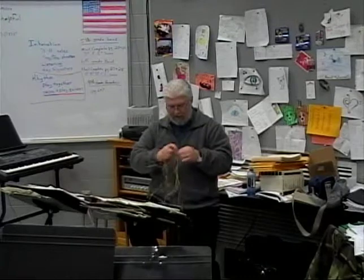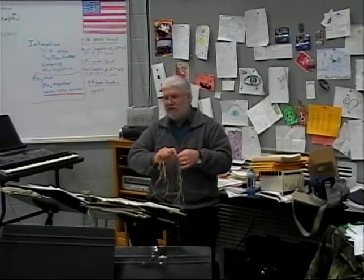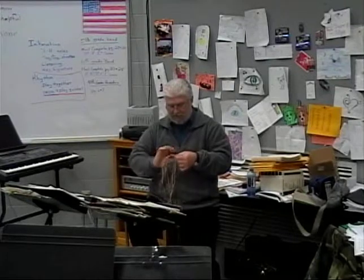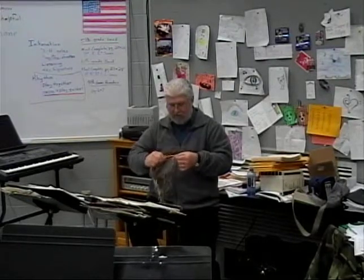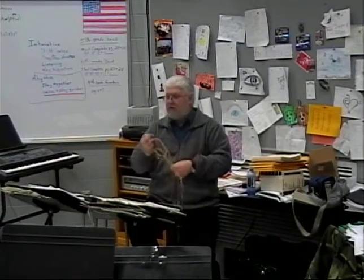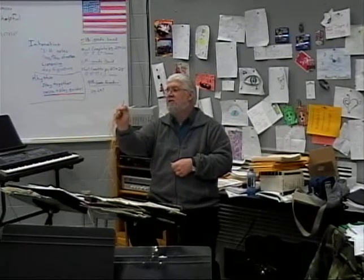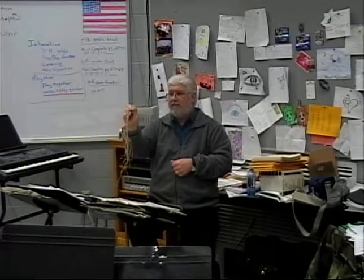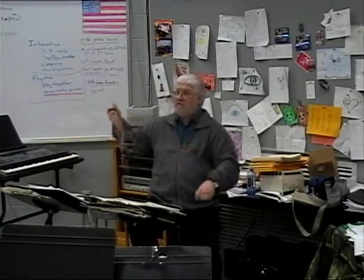Because I'm not as adept as the gentleman in the video, I kind of do it my own way where I take each individual group, twist it, and then wrap it — and produce something like that.